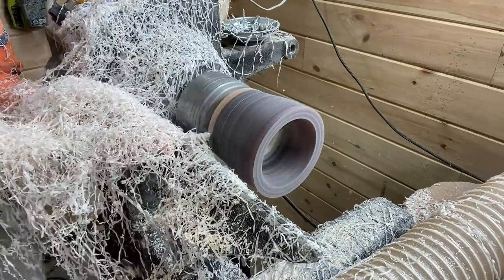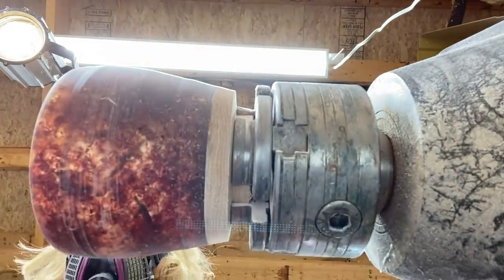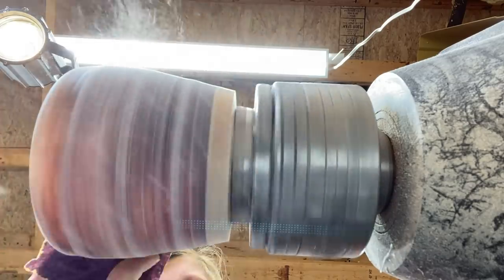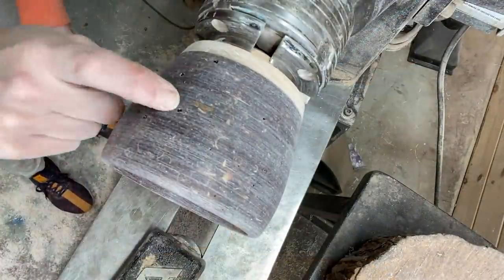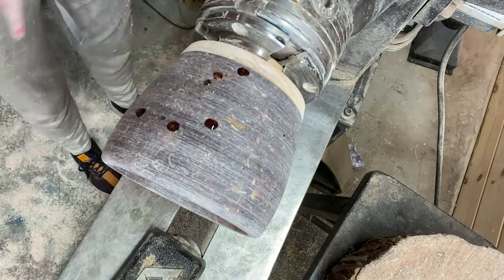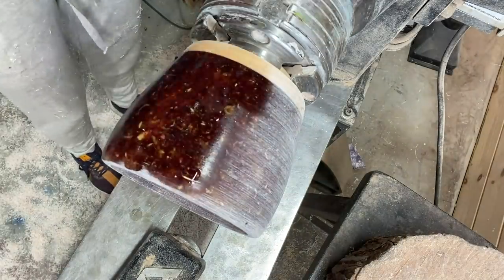Pro tip: don't wear nice clothes when you're turning resin. You can see that I got it down as thin as I wanted — you can see some light shining through it. Filling in any little pinholes with some Star Bond CA glue and accelerator, and then I'll sand again.